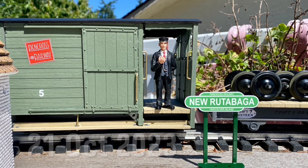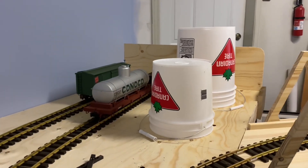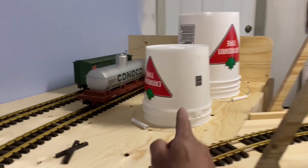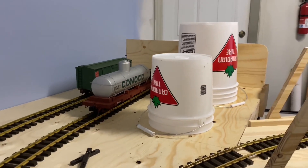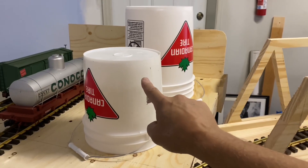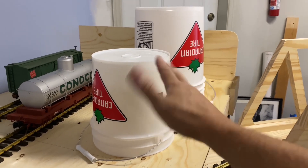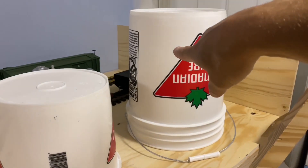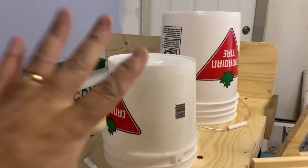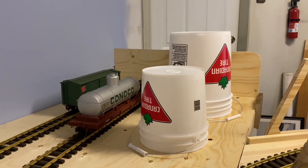Welcome aboard for another video. Thanks, Conductor Keith. Now, you might ask, what are you doing with two Canadian Tire buckets? Well, I trolled around online looking for some large-scale oil tanks. I could get one that was about this size, scale and all that, but for like $300. This bucket cost me about four dollars Canadian, which is about three dollars US, and this bucket cost only about two dollars more — that's 0.3 of the cost of one scale large-scale tank.